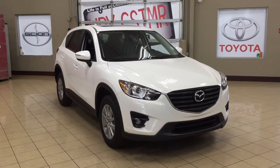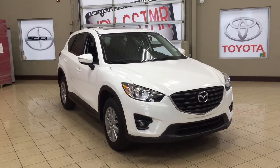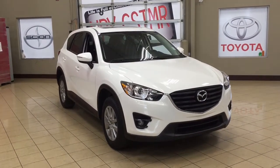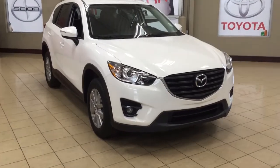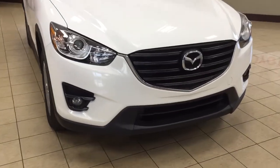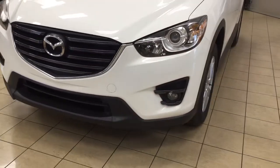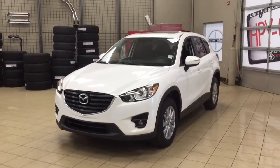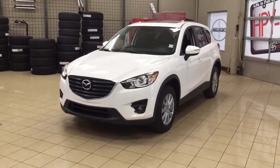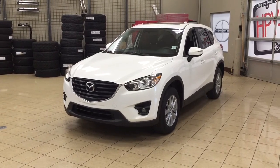Thank you so much folks for watching this video today. If you have any questions on this 2016 Mazda CX-5 GS, please visit us at 31 Automall Road in Sherwood Park, Alberta, Canada. The phone number is 780-410-2455 or please visit our website at sptoyota.com to reach us by email. Once again, thank you so much for watching. If you have any comments or additional questions please leave them in the comment section below, and make sure you have a great day — I hope to see you next time.